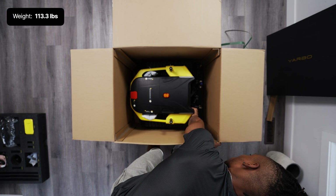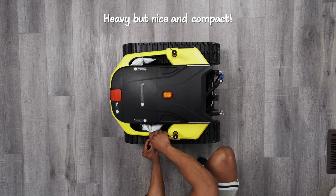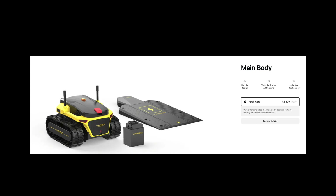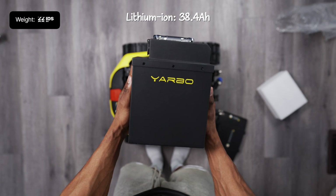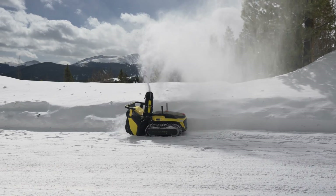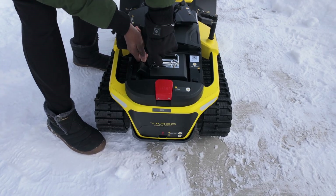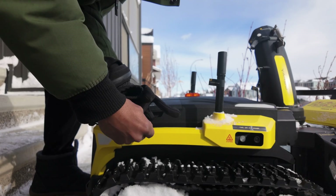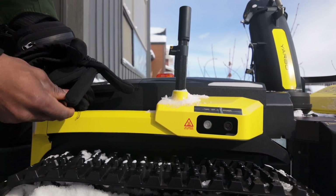My first impression of the universal body was that it was quite heavy even without a battery inside. After taking out the universal body, the next thing to do is prepare to install the battery pack, which also comes with the core package the company offers. It uses lithium ion and by itself weighs around 22 pounds. It's also been designed to function in temperatures as low as negative 30 degrees, which is nice considering it'll be used a lot during the winter season. To install it, all you have to do is connect it to the cable inside the battery cabin on the universal body. The last thing to do is bolt up the battery cabin to prevent theft since Yardbow is outdoor equipment.